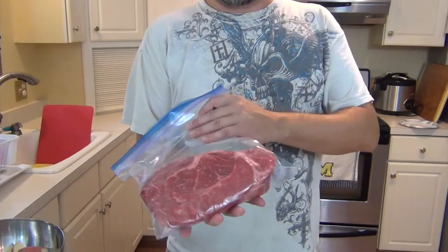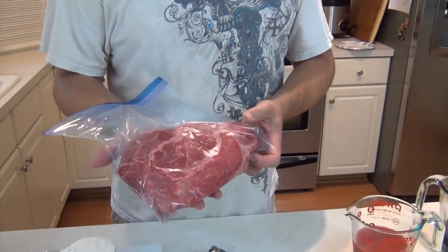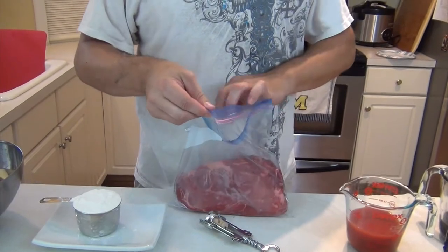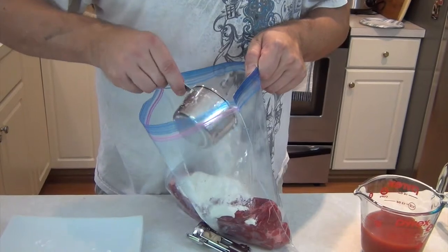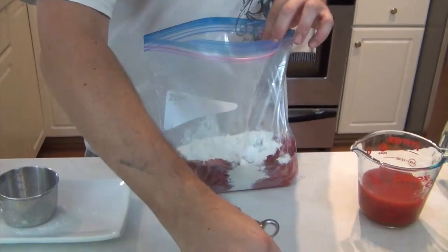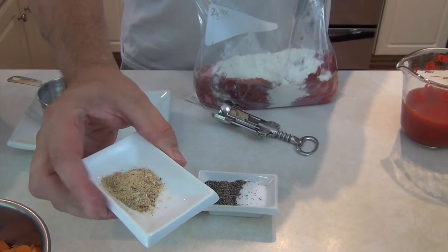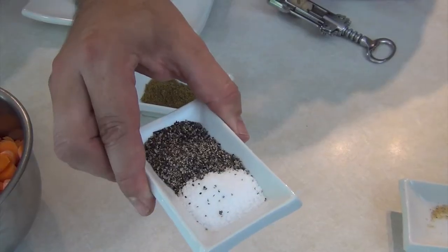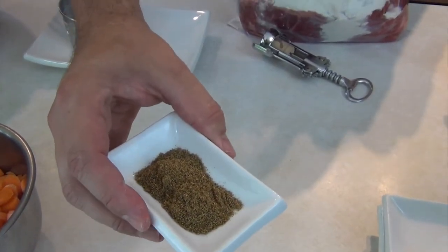Today I've got a nice big chuck roast — it's about 2.1 pounds. I'm going to be adding straight in one cup of flour. You can probably use a little less, but I want to make sure the flour gets thoroughly coated. This is steak seasoning, or beef seasoning — it's specifically for roasts and steaks. That's one teaspoon, two teaspoons of kosher salt and black pepper.